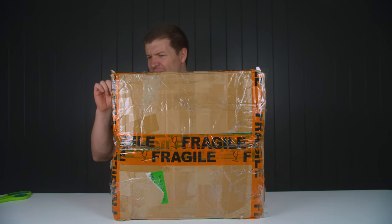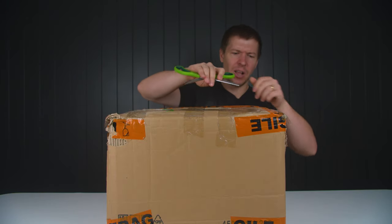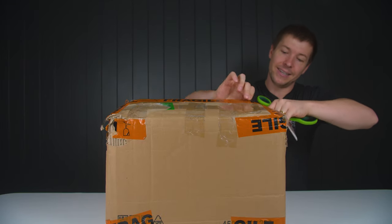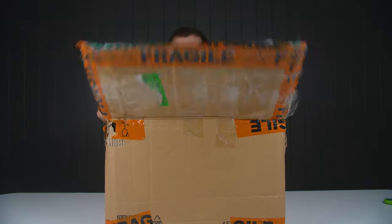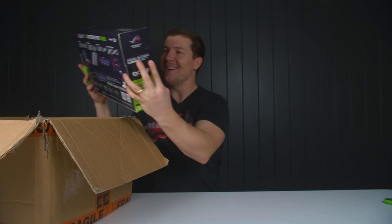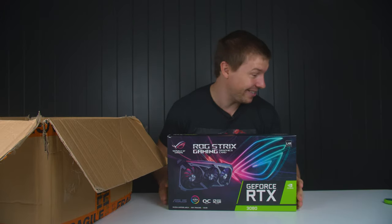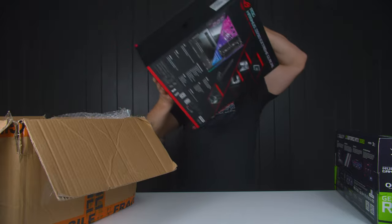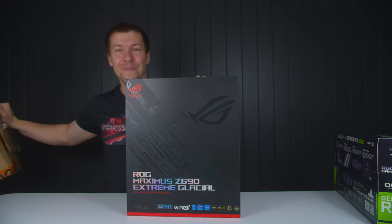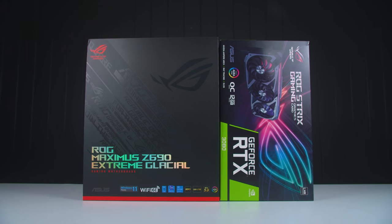This box looks like it's been used a bunch of times — hopefully there's something good in it. I have no idea who it's from; it doesn't have any label on it. We have a build coming up with Asus — an RTX 3080 Strix. That is amazing. But wait for it — we have none other than the Asus Maximus Z690 Glacial Motherboard. So we've got an RTX 3080 system with a Glacial Motherboard.